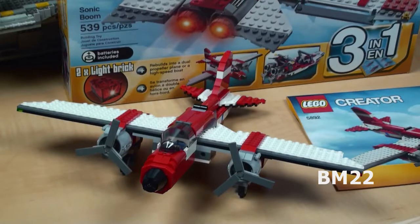Hi everybody, Beanmeister22 here. Today I'm going to look at something really special, and what I mean by special is it's a really cool LEGO Creator 3-in-1 set, but it is now hard to find.